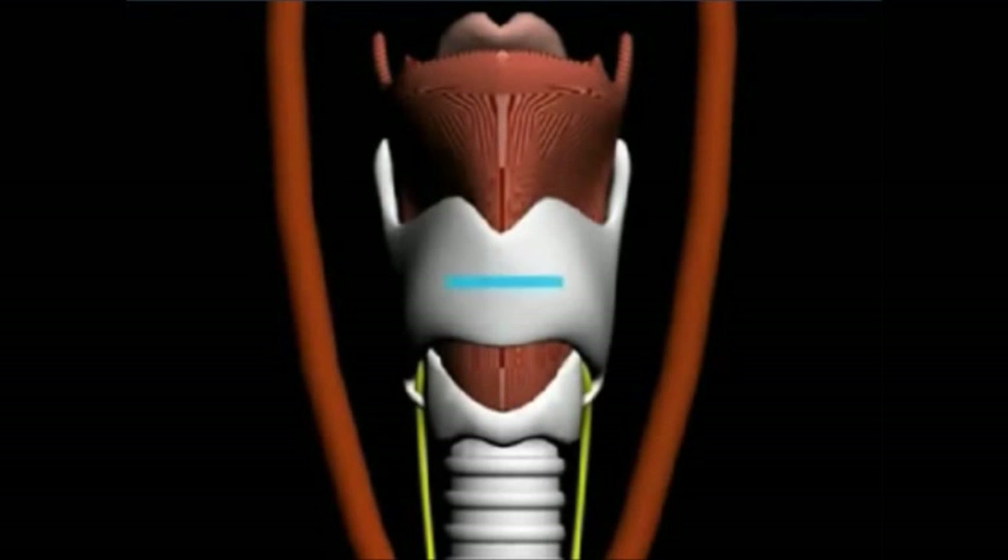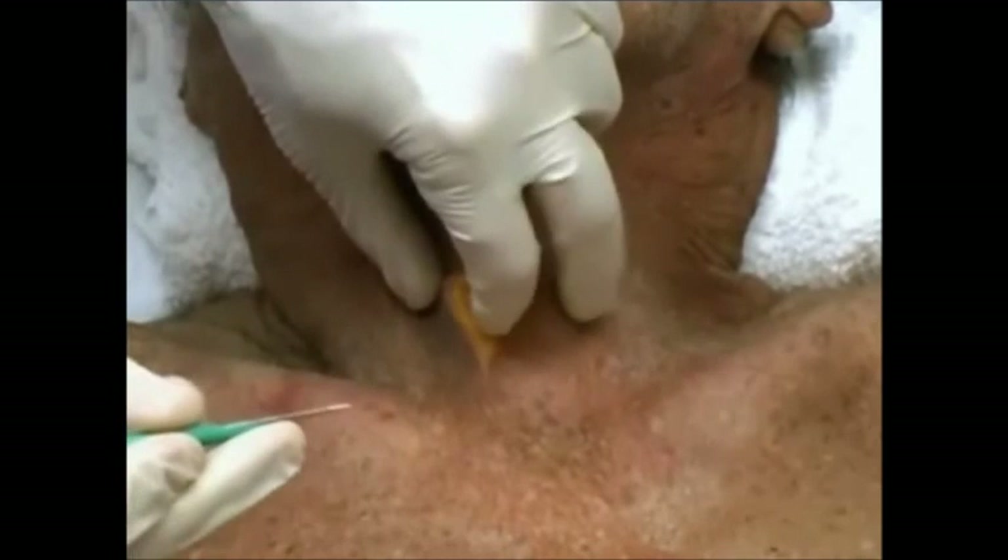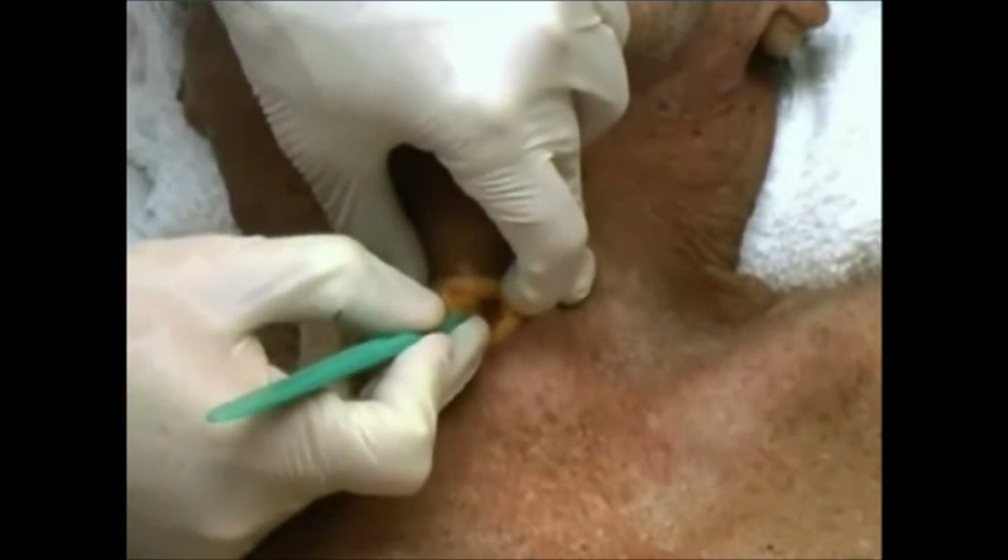In contrast, starting with a horizontal incision that is too low or too high would necessitate a completely new incision in the correct location. Next, use the scalpel to make a horizontal incision through the cricothyroid membrane.